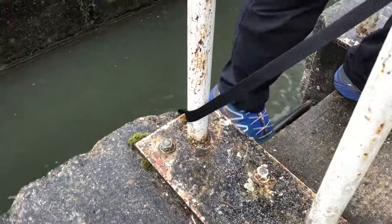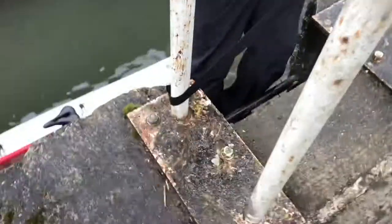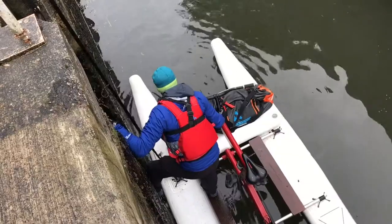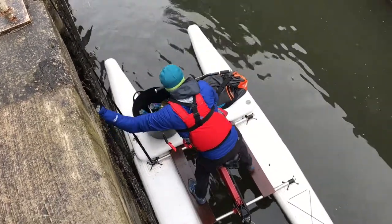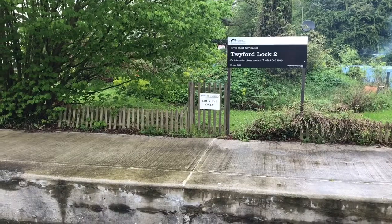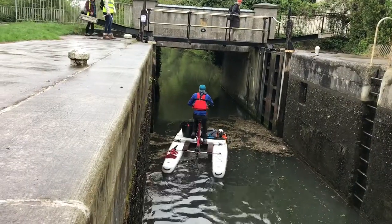Then open up the sluices on the bottom gates and then immediately head back to the waterbike line, untie it and hold on until the water level has settled to the level outside the lock. Once the water in the chamber is all the way down you can open the bottom gates and then it's time to climb down to the waterbike. Keep the line with you and again be careful — the ladder will be slippy so just take your time and get back on board the waterbike safely. Then you're ready to go — pedal merrily out of the lock and don't forget to moor up below and head back to close up the gates before you continue down the canal.